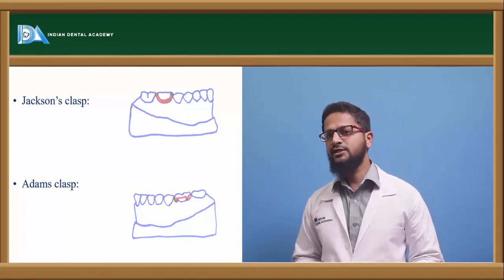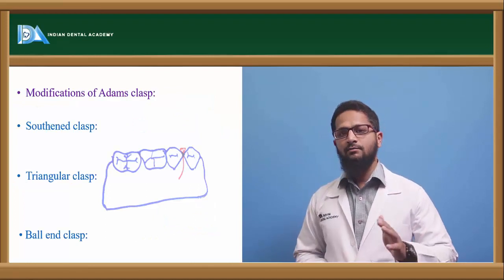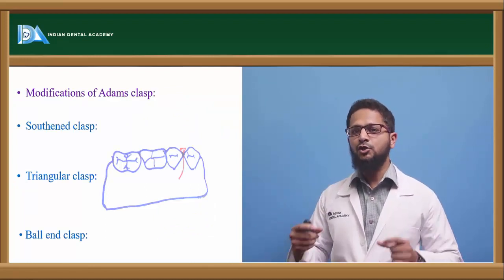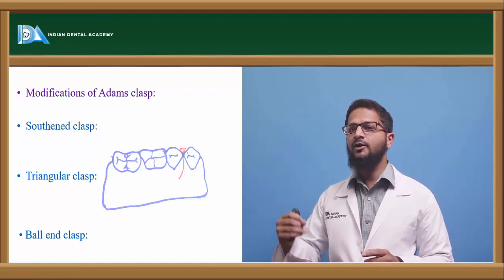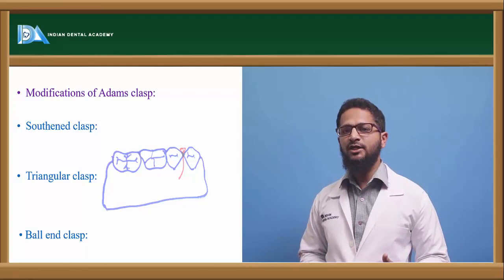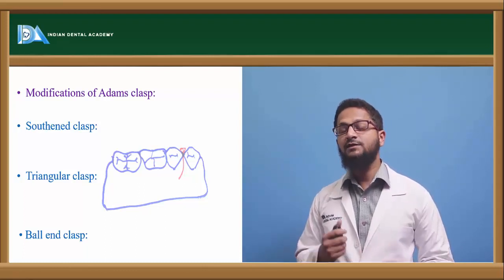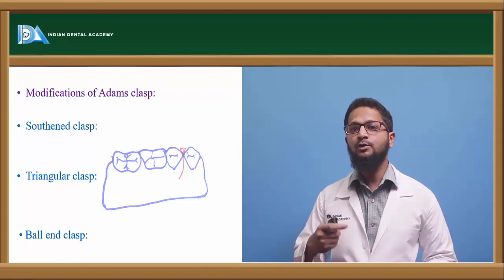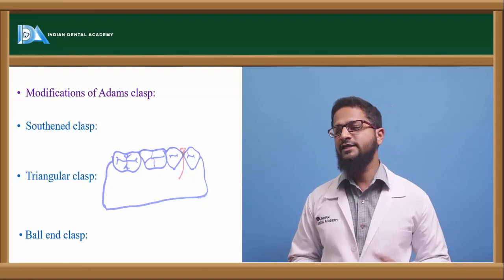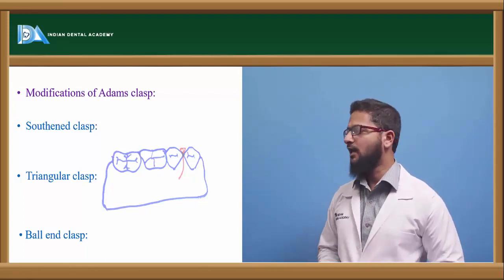There are a number of modifications which can be done in Adam's clasp. Adam's clasp with an additional arrowhead can be fabricated — this additional arrowhead will rest on the adjacent teeth, further increasing retention. In case of partially erupted teeth, Adam's clasp with a single arrowhead can also be fabricated. Adam's clasp with a soldered buckle tube can be fabricated, and Adam's clasp with a soldered J-hook for attachment of elastics can also be fabricated. Adam's clasp is the most commonly used type of clasp.